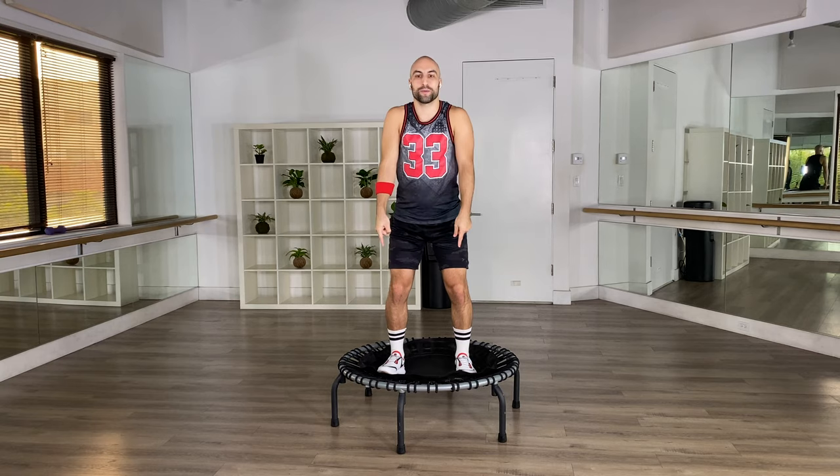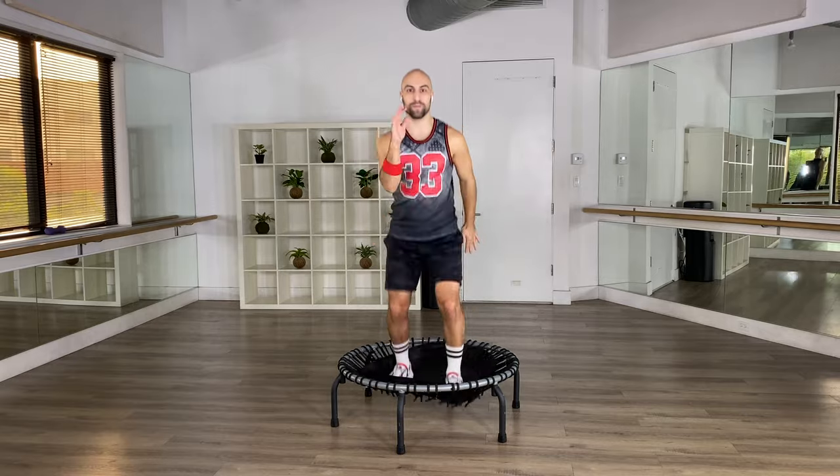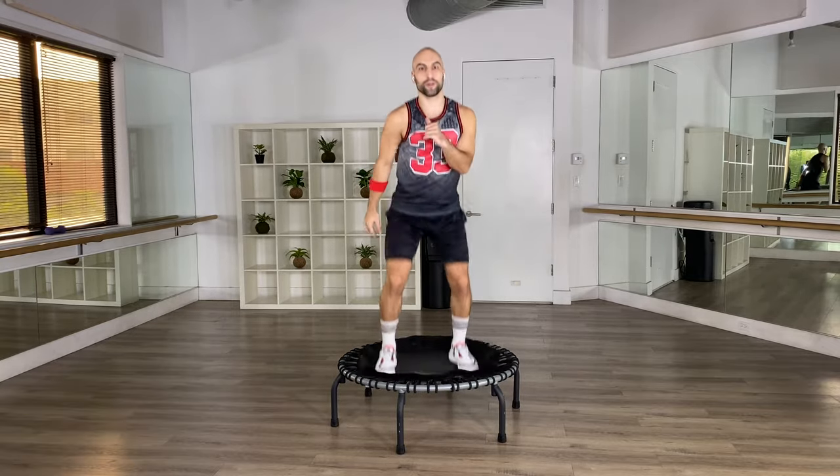Feet parallel, shoulder blades back. Our feet go single, single, double. Home base — I call it home base, but it's just a single step. And single, single, double.